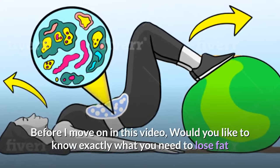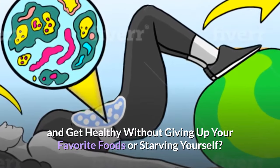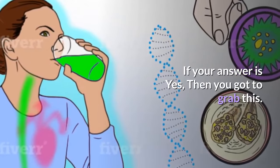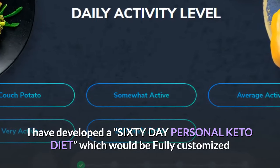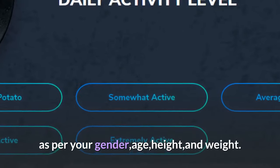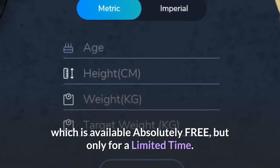Before I move on in this video, would you like to know exactly what you need to lose fat and get healthy without giving up your favorite foods or starving yourself? If your answer is yes, then you got to grab this. I have developed a 60-day personal keto diet, which would be fully customized as per your gender, age, height, and weight. Click on the first link in the description to grab your customized keto diet, which is available absolutely free.